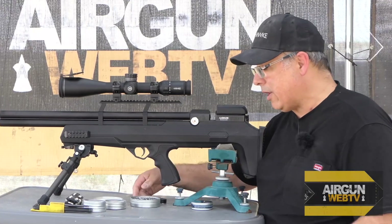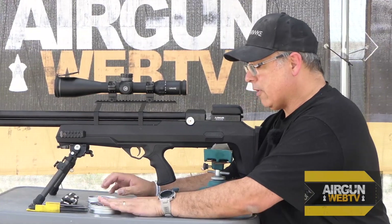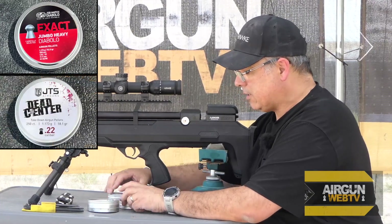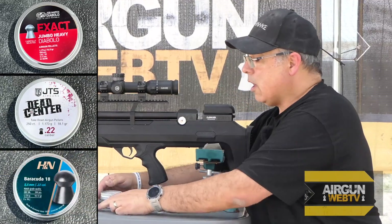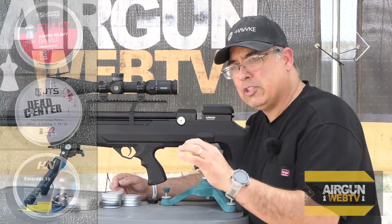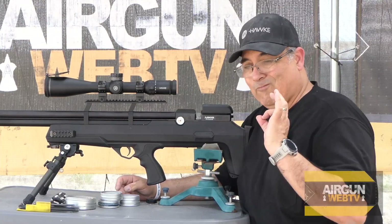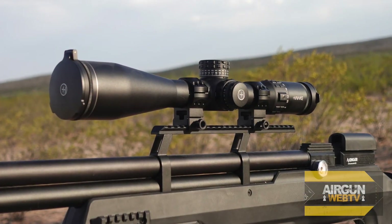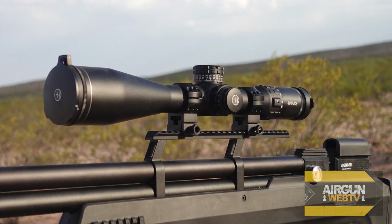We're going to jump right into it. I've got our three pellets: the AT-13s from JSB, the JTSs, and the H&Ns. I've got a new tin of H&Ns because we're going to need them today. I've done a little bit of shooting just to get the scope sighted. By the way, we're running a really awesome scope — the Hawk Frontier 34, 34mm tube, 5-30. It's a high-end scope, absolutely gorgeous.